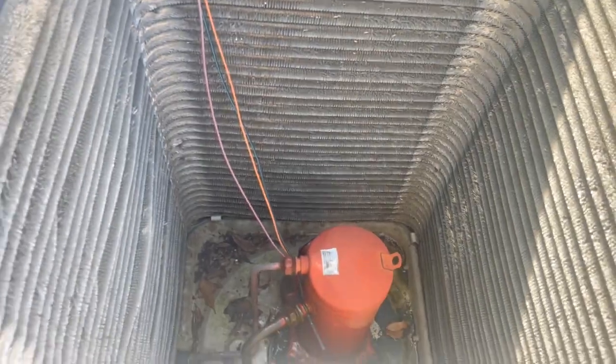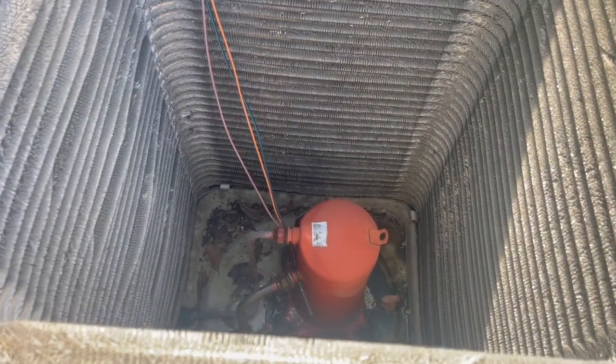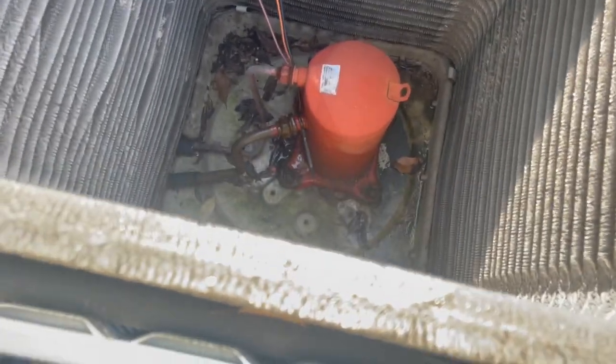I don't see any bubbles — maybe down there. I'll have to play that video back. But I'm pretty confident I can fix that.